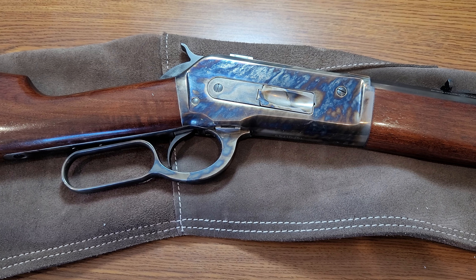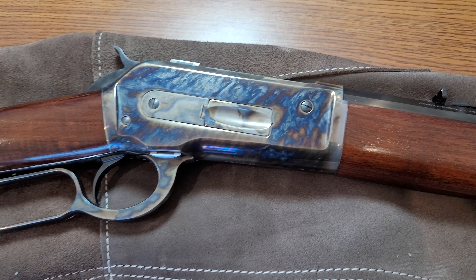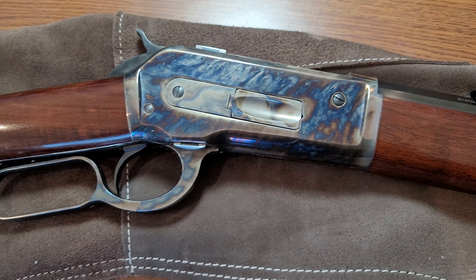Hello YouTube, this is Bob coming from my home, and I just want to show you my Chiappa Winchester 1886 rifle. This one is chambered in .45/70 Government.